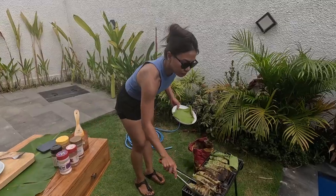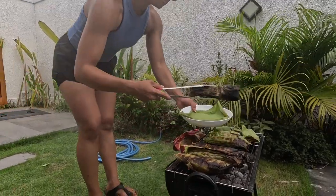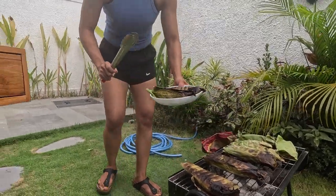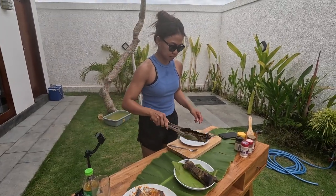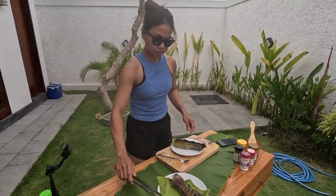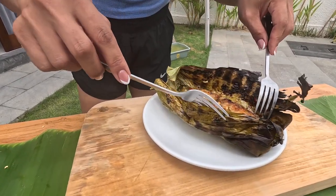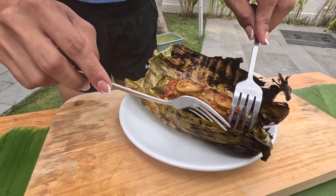Cooking is done and I think the fish are ready. Let's take a look — this is the first batch of the fishes. Let's grab some and take a look. Oh my god, it smells really good, and I hope it tastes good.